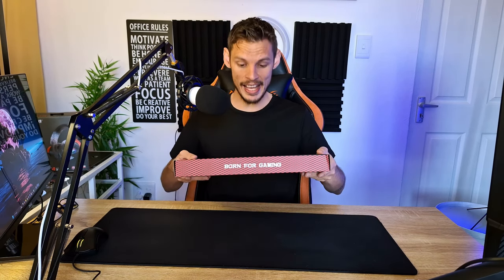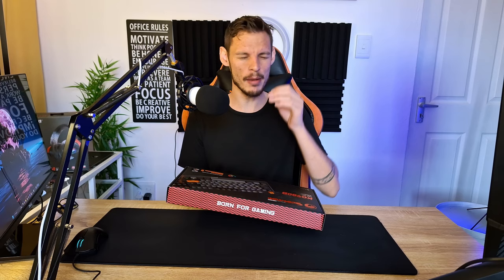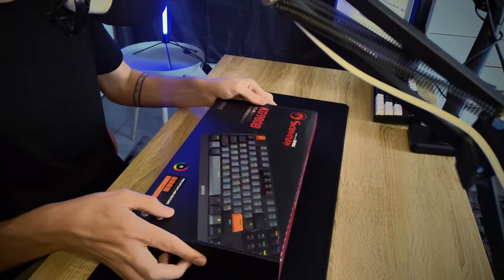First of all, my impressions: this keyboard is actually heavy — the whole box is heavy. I haven't opened anything yet but my first impression is it's very heavy, the packaging looks insane. I like small keyboards, I like my space when I move around and play games.